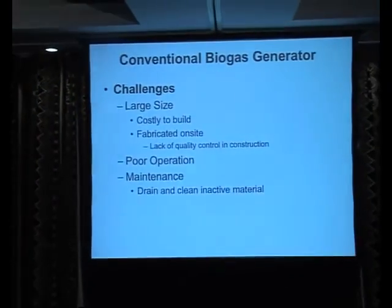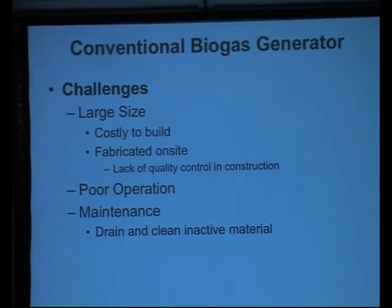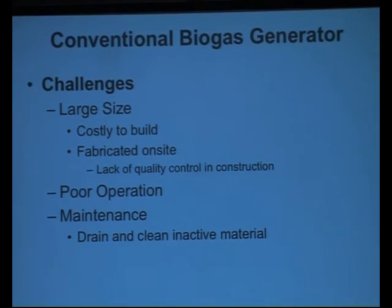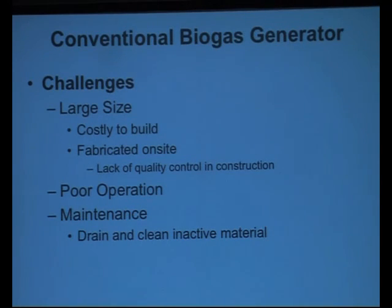Every two, three, five years - depending upon a number of variables - you're looking at having to go into the reactor and clean it out, because over time it produces less and less gas. Not only is that an expense to hire people to do that and figure out how to dispose of the material removed from the reactor, but there's also the challenge of what you're going to do with the waste while the reactor's out of service.